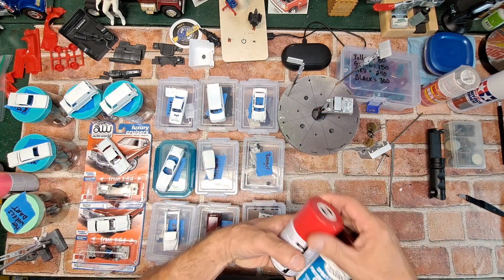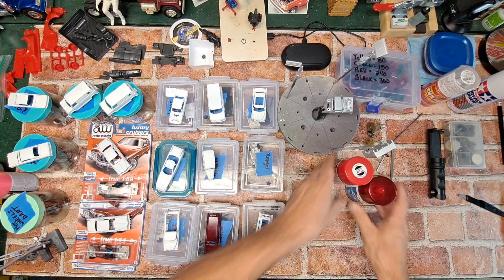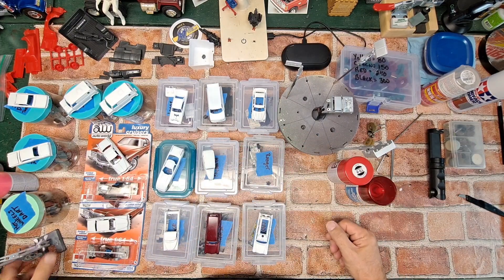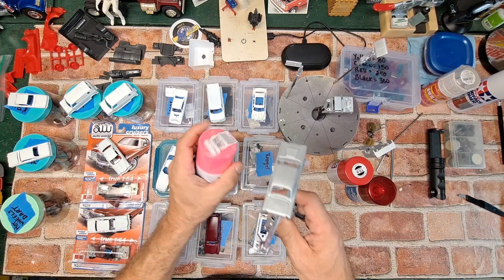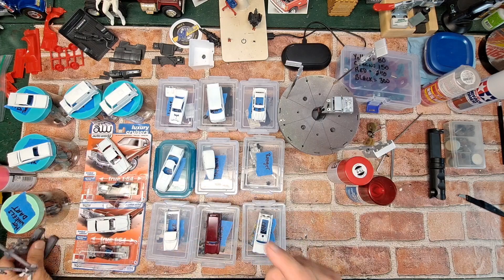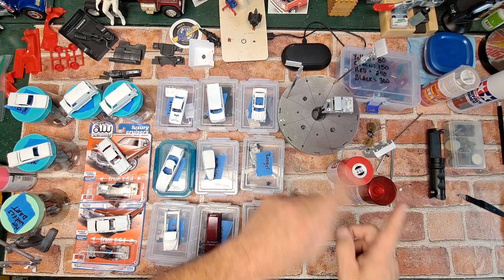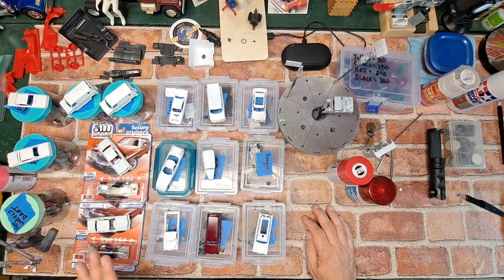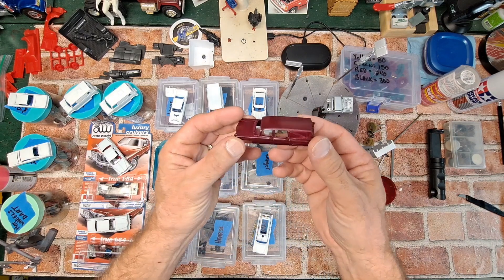This one here is going to be a bright red, so I'm going to do a color combination with these two spray cans. The Dodge Dart is going to be pink, so we're going to go crazy pink. We'll see how that comes out — I have a feeling this one might end up back in the stripper. I'm not so sure it's going to give me the look I want, but I have free range to do almost anything I want with most of these.